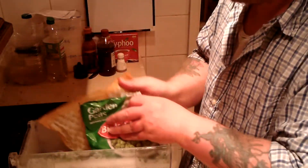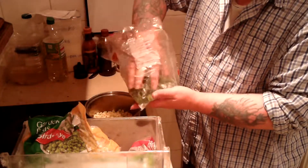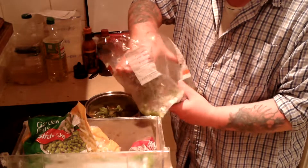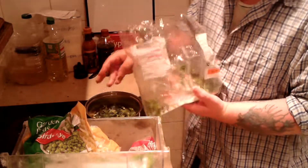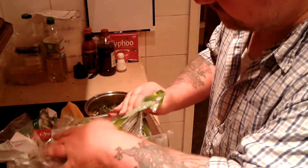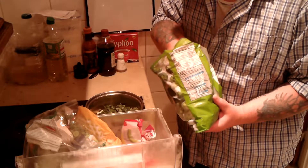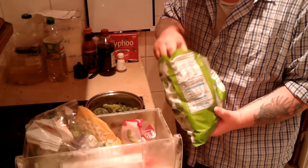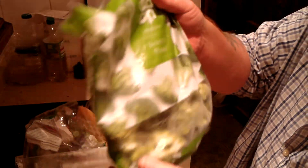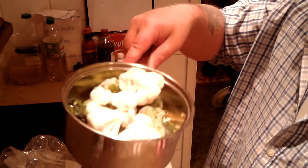A few peas, a few sweet corn. What I figure is this may seem like a lot — a lot of chicken, a lot of potatoes, a bit of cabbage — but what it's going to be, I'm going to eat half the chicken and half the veg tonight, and the other half tomorrow. I'll probably eat it for breakfast. So we've got peas, sweet corn, a bit of cabbage, broccoli, and some cauliflower. I'm going to transfer this into a bigger pan and then boil it up.